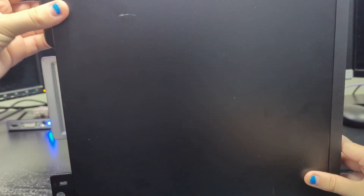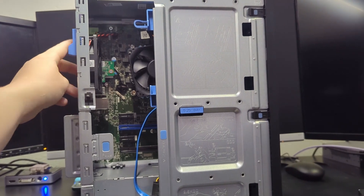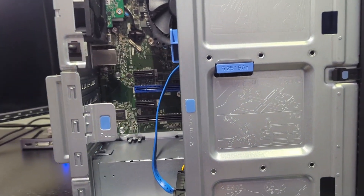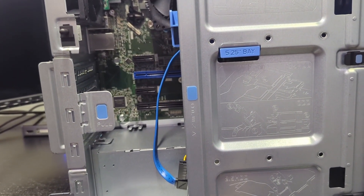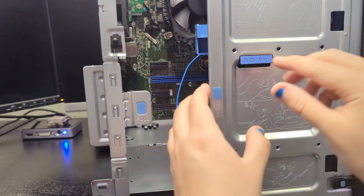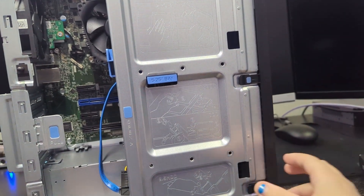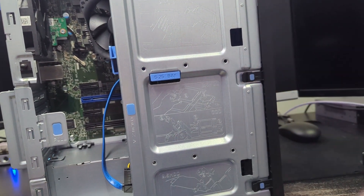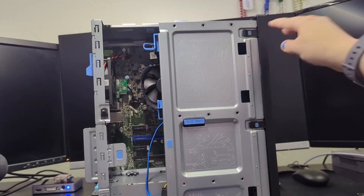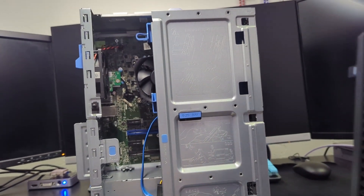I'm going to take off the side panel — I had to hold the top piece down and then pull back and it came out. You can see the SATA SSD down there. It's not mounted; this didn't come with a caddy. I need to remove some flaps and take off the front casing of the system.